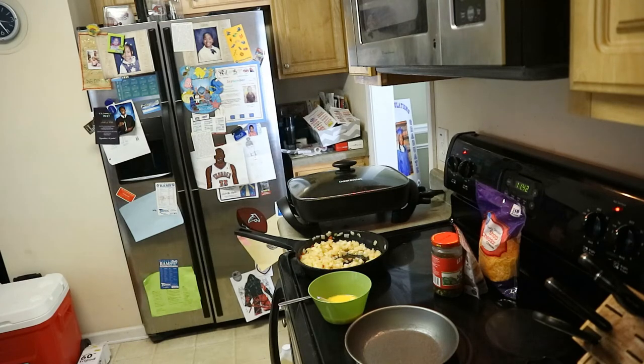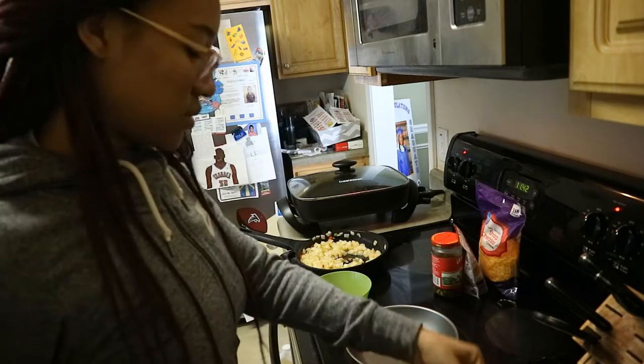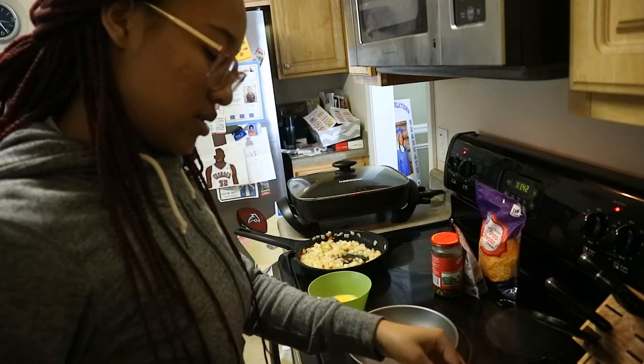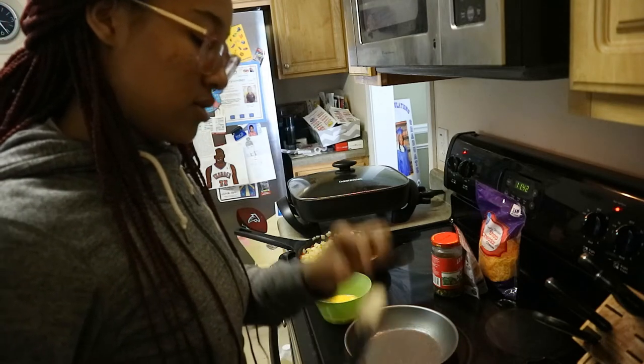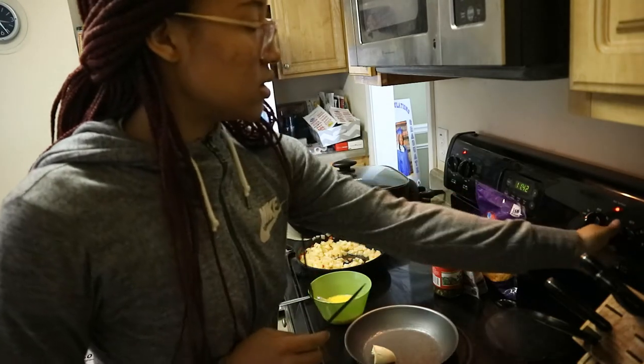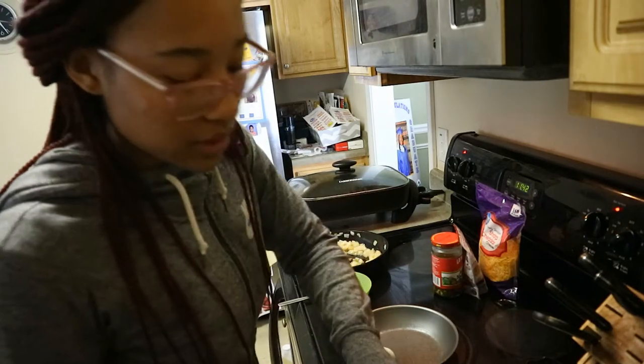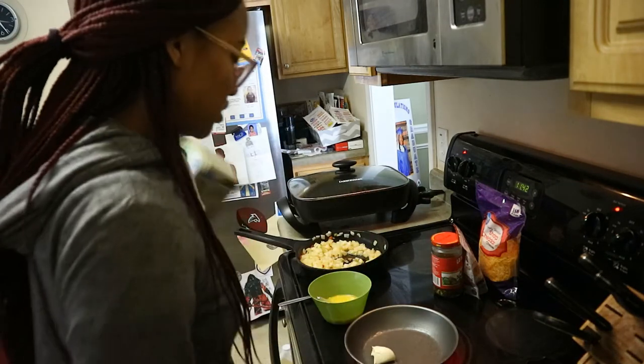I knocked something over but y'all didn't see that, so it doesn't matter. I'm gonna take a big hunk of butter and put that in there, then turn it on so it'll melt. I'm gonna put the butter back in the fridge, but we'll need it eventually again.